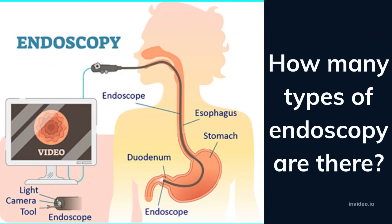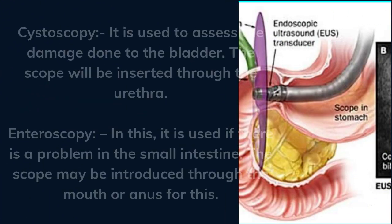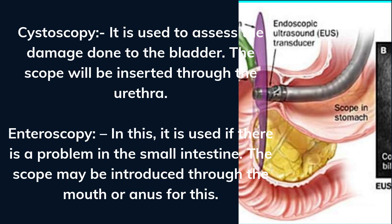How many types of endoscopy are there? Arthroscopy is used on affected joints; the tube is inserted through a small cut close to the joint. Bronchoscopy is used to check for infection or growth in the lungs; the endoscopic tube is inserted through an opening such as the mouth or nose. Cystoscopy is used to assess the damage done to the bladder; the scope is inserted through the urethra.